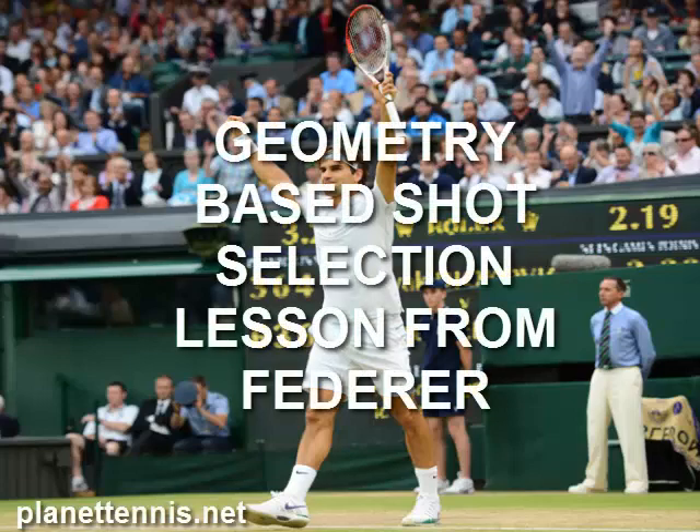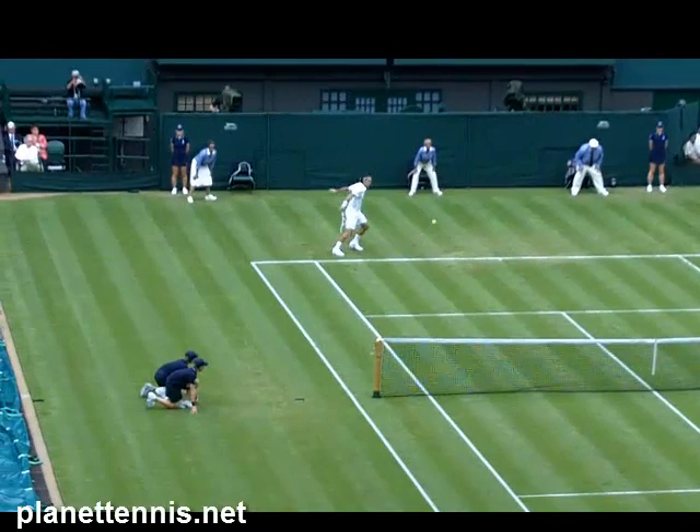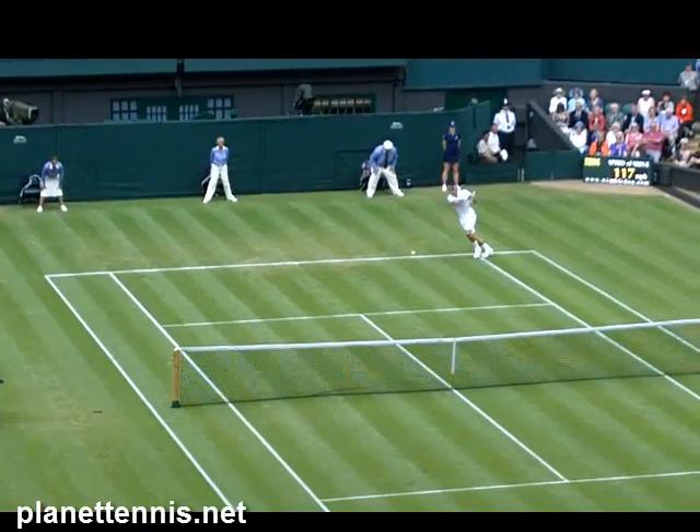Hi guys, Paul Gold here, and let's have a look at how our new 17-time Grand Slam champion Roger Federer can help you with one of the most important shots in the game. What we're going to do is roll this clip forwards and have a look at it. This is shot from last week when I was on center court, and I was just focusing on Federer for a second.